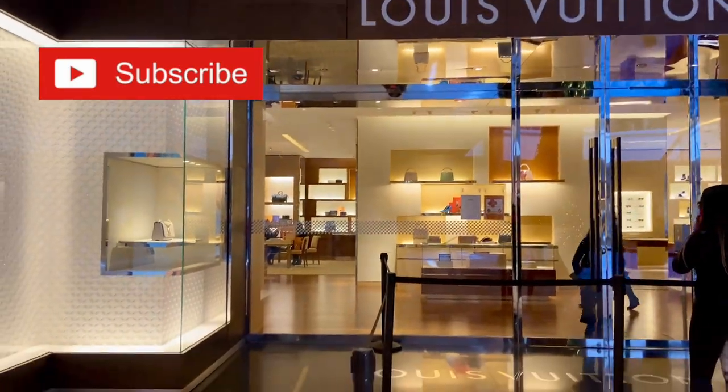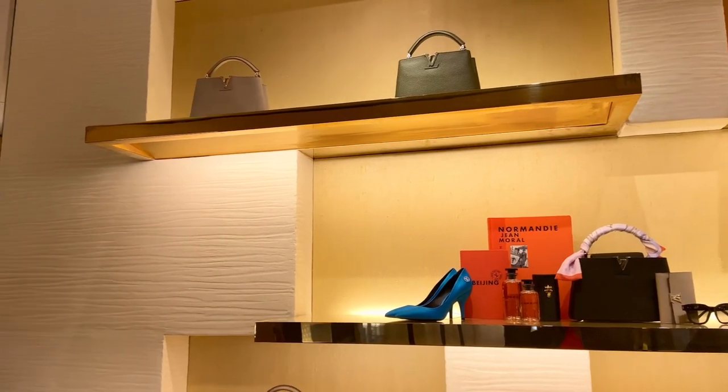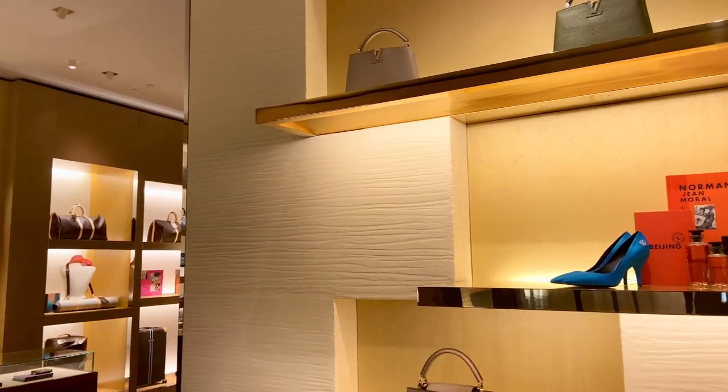Hi guys, welcome to my channel! Today I'm going to be doing two unboxings — a bandeau and a new handbag. This is me entering the store; you can already see there's a line kind of forming, and I'm just looking around to see if there is anything else that I may like.